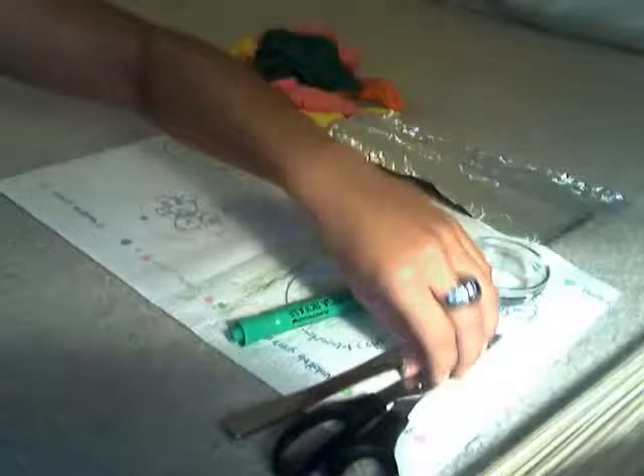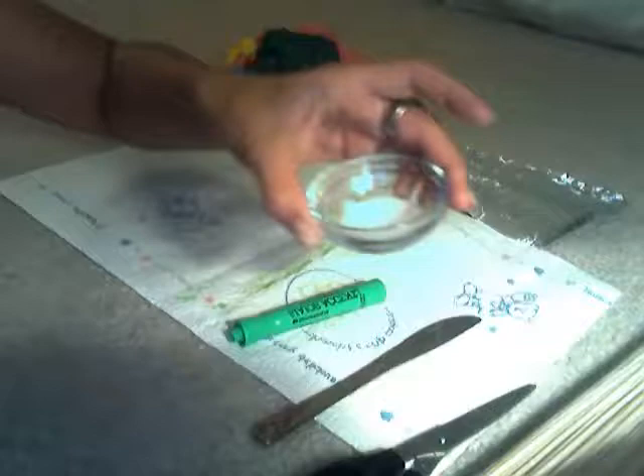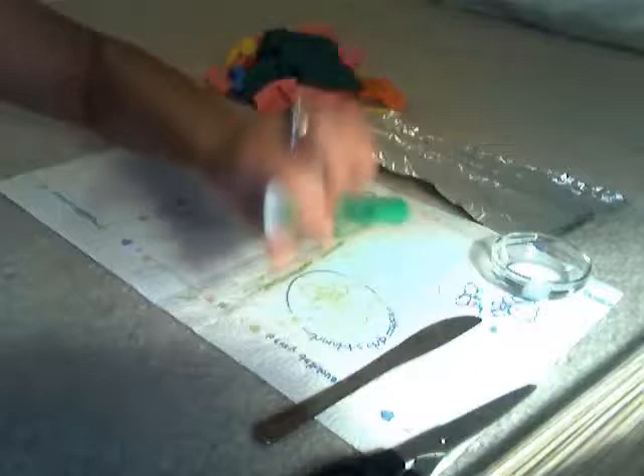You'll also need aluminum foil, wooden skewers, a plastic knife, scissors, Elmer's glue, a green highlighter, and one of those little clear plastic hair elastics — they come in packs of like 15.